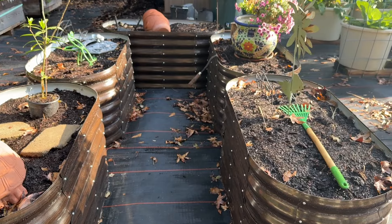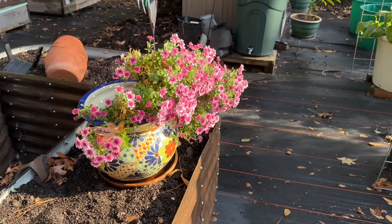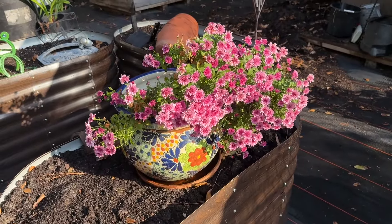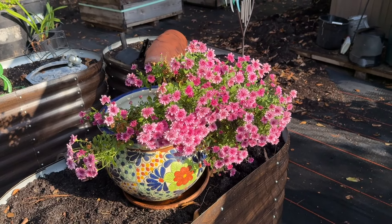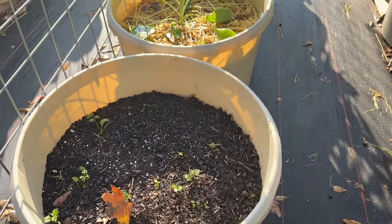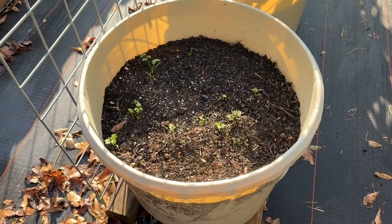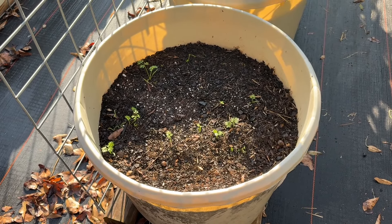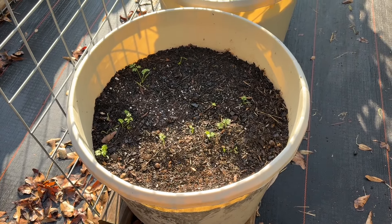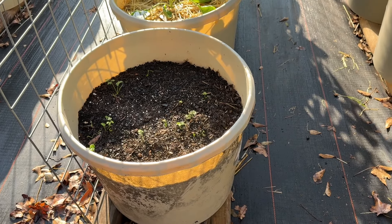Everything we've been pulling out of those other beds we've just been setting here. I did bring that beautiful mum out - isn't that pretty? It just brings that little bit of pop of color. We're going to go backwards this time - normally we start at the other end. And you can see, other than the leaf, the carrots are starting to come. I planted that round last week, so they are germinating. I said I didn't cover this time, I just wanted to see - well, they are germinating.